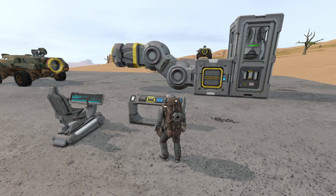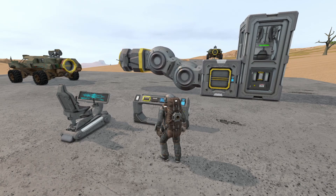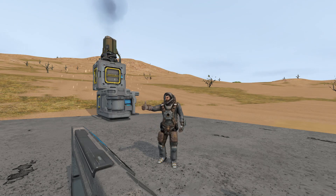Hello YouTube, I'm Tom and Brad, and welcome back to Space Engineers. Today I'm going to show you how to make a height-adjustable docking port for your new rover, the easy way.